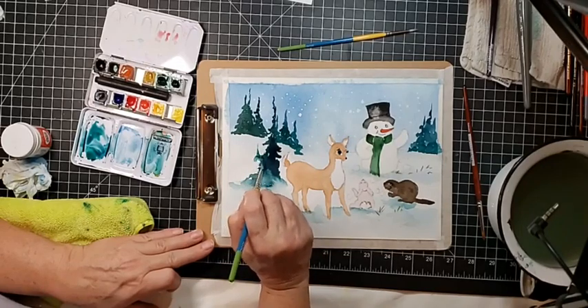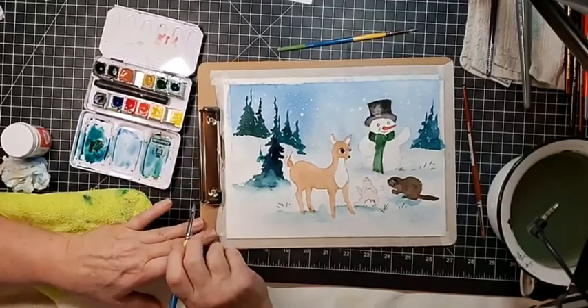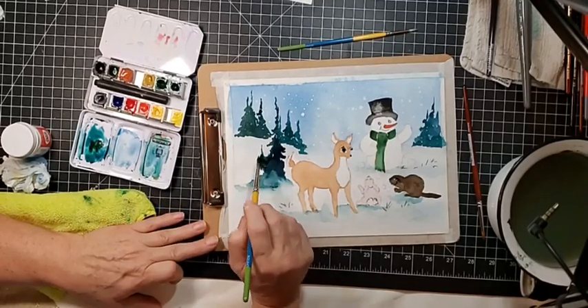I like how putting the trees in the background and angling them actually creates the impression of a hill — so you don't have to actually paint a hill. It's really cool.